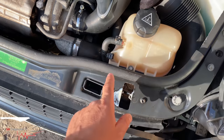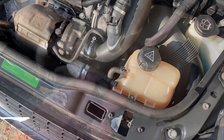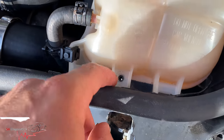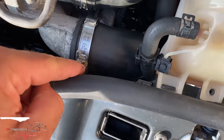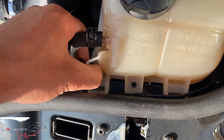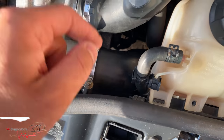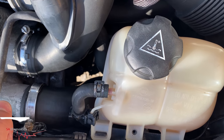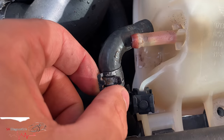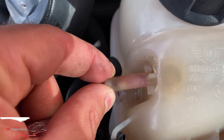It's located here at the bottom. What we'll have to do is take off these pipes. You'll need a size 8 socket here, and this one is size 7 — loosen them all so everything can move freely. We'll also have to empty the tank. I'll undo one of the pipes now — you can use pliers to squeeze the clip, pull it back, and take it out carefully because it's very flimsy and will snap easily.